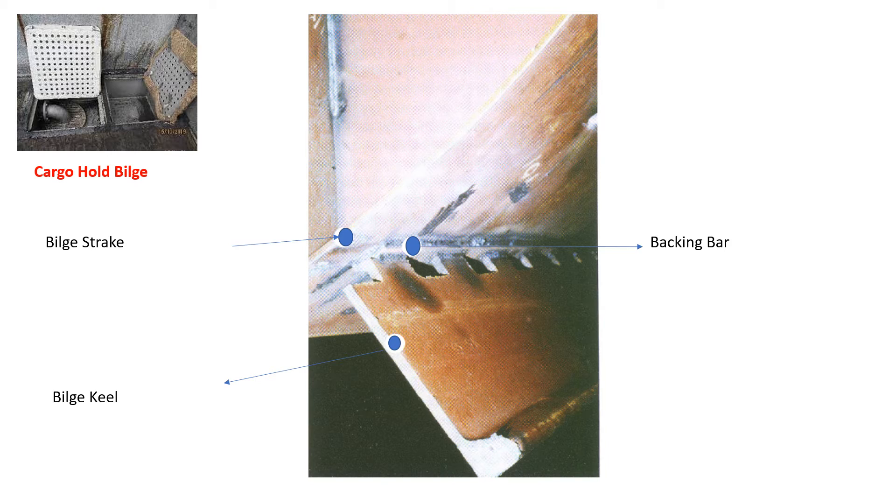As you can see in the labeled picture, the bilge keel is a plate — it's about 200 mm by 15 mm, or 220 mm by 15 mm, something like that. You can see a plate like this — this is for this vessel of course. The bilge keel is welded onto a flat bar, or a backing bar. It's attached to the bilge strake, which is on the ship side, through the backing bar.